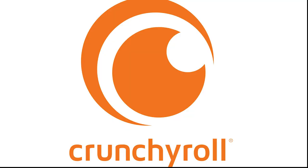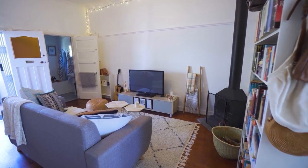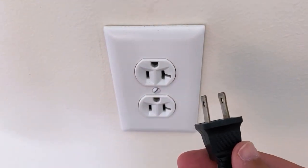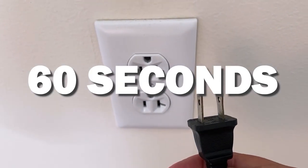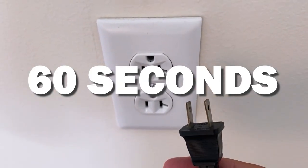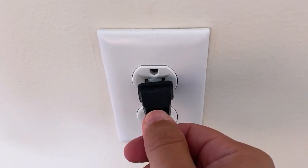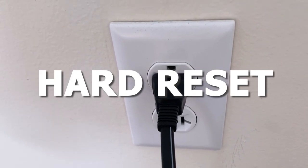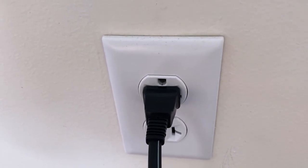Let's see if we can fix your problems and get your Crunchyroll app back up and running as quickly as possible. The first one is the easiest one to try, and that is to unplug your TV from the wall outlet and wait 60 seconds. Don't be impatient — wait the whole 60 seconds, then plug it back in. This is very different from turning your TV on and off with your remote control. This is what we call a hard reset of your TV, so make sure you do this method.